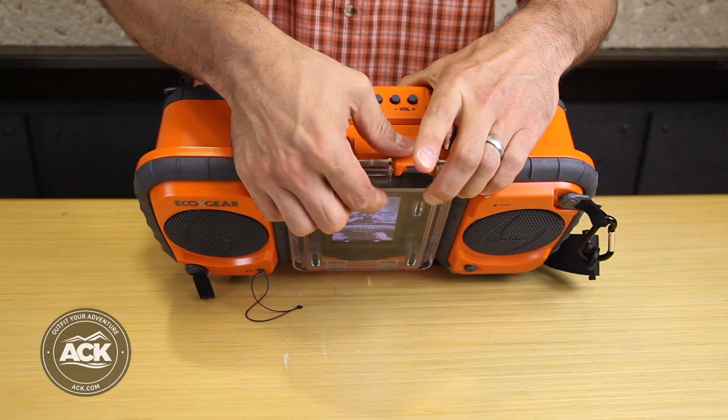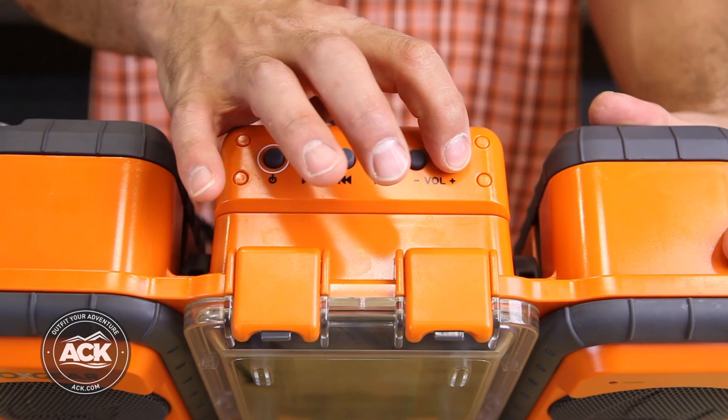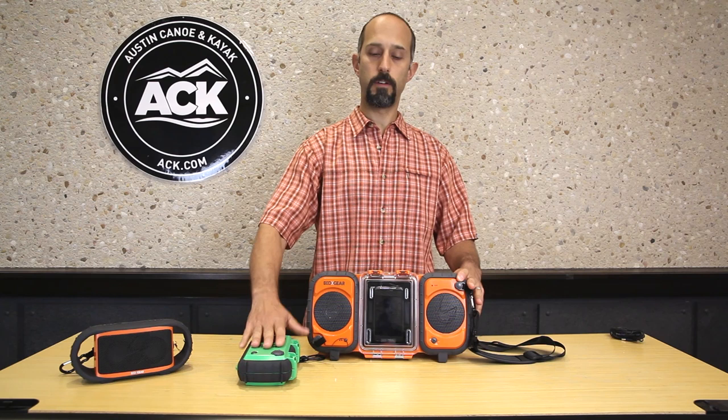It's real easy to operate. I have volume buttons on the top, and I also have forward/backwards skip and a pause feature, so I don't have to go in and out of the case like I would on the EcoXtreme if a tune comes on I don't like. If I want to change stations I do need to go in, but if I just want to skip or pause I can do that right from the top.